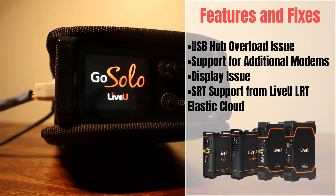Display issue fix: an issue has been addressed where instead of displaying the "unit under remote control" message, a black screen was shown. This fix ensures that the appropriate message is displayed as intended.